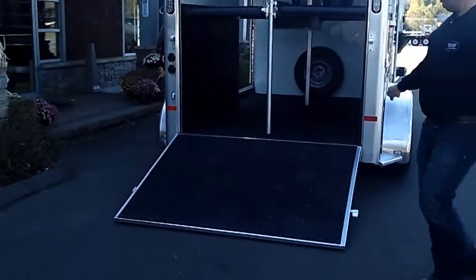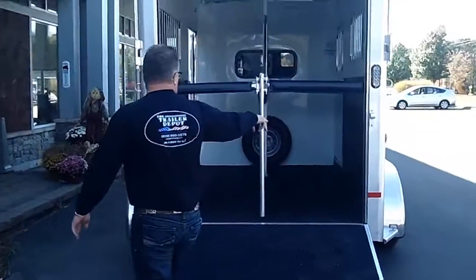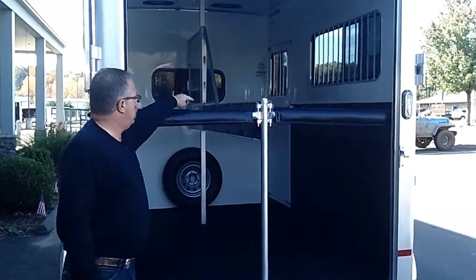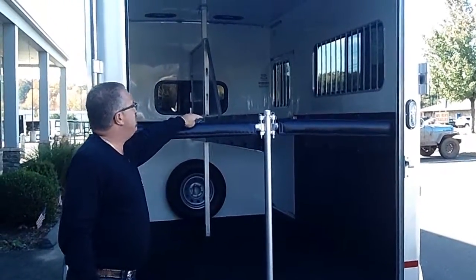Ramp on the rear load, fully lined in rubber. You've got your walls and floor lined in rubber. Nice padding on your butt bar and chest bar, and also padding on your body divider as well.